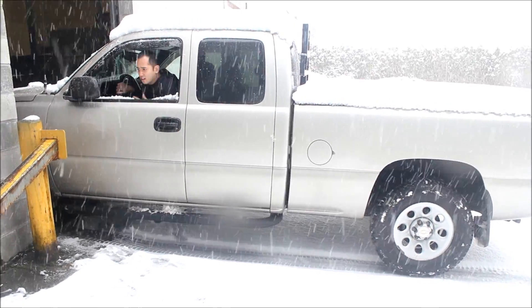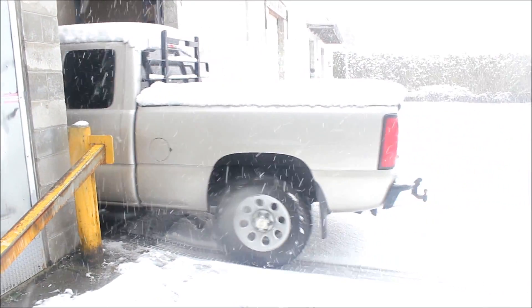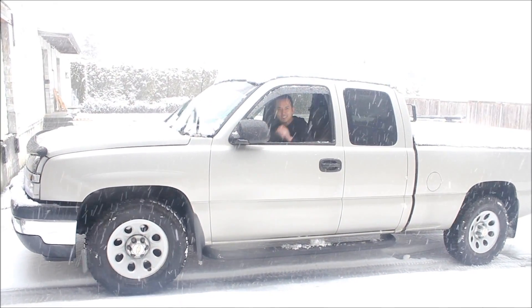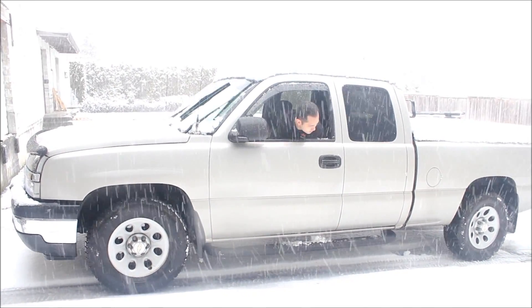So it's got a G80 locker, snow tires with studs on it. I have second gear to slow down the rotation, and I'm on the polished stop.